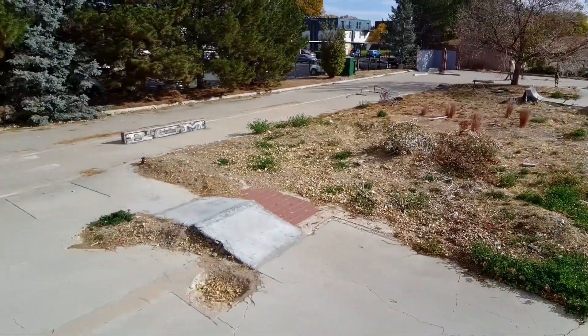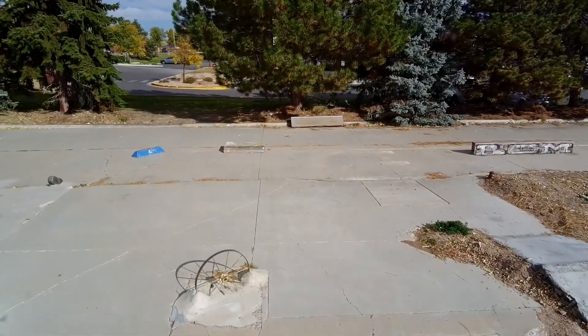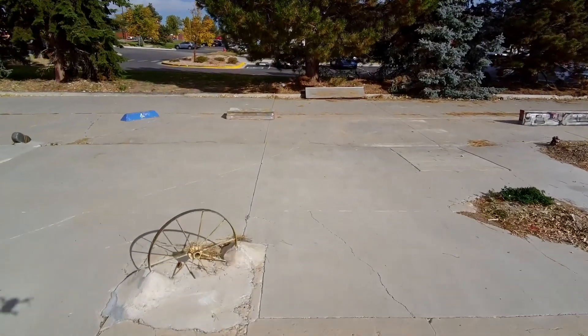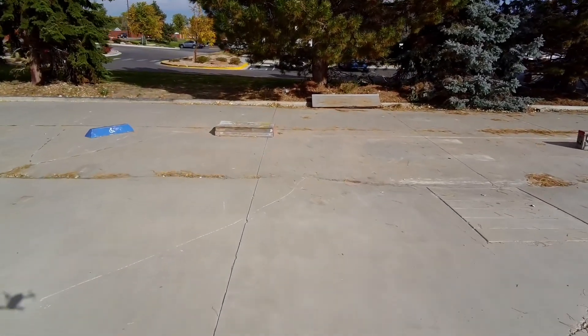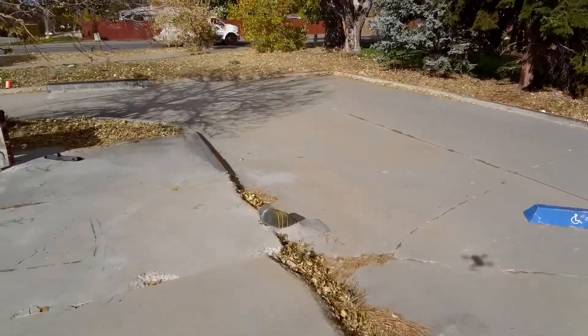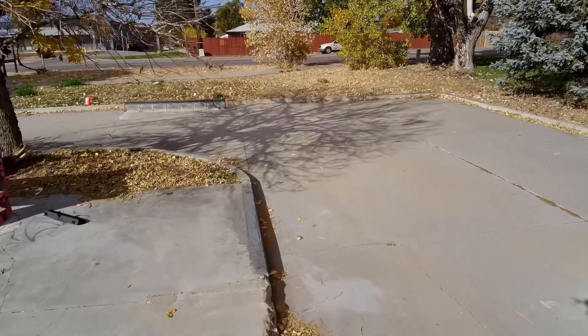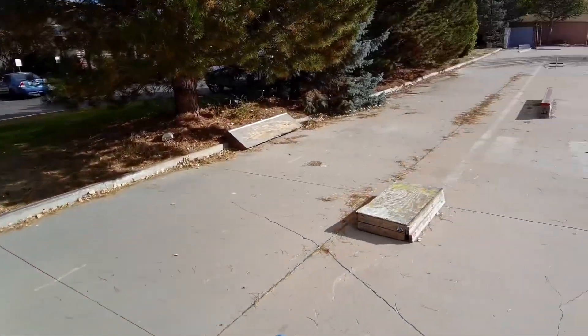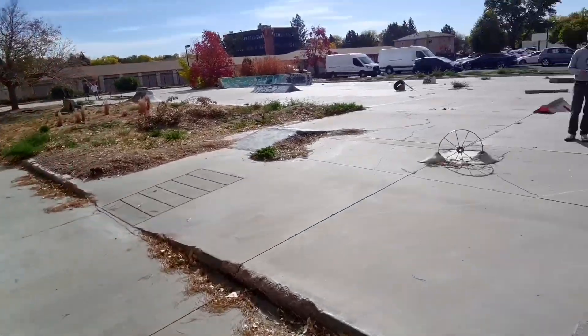I know I'm not describing it well — it's something you have to get out here and check out. I don't know if this drone's picking up everything as good as it could be, but that curb right there, you can see how well waxed it is. People doing some slappies off of that thing. Boxes everywhere.